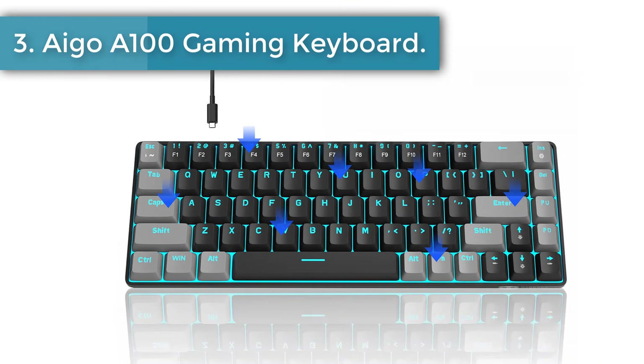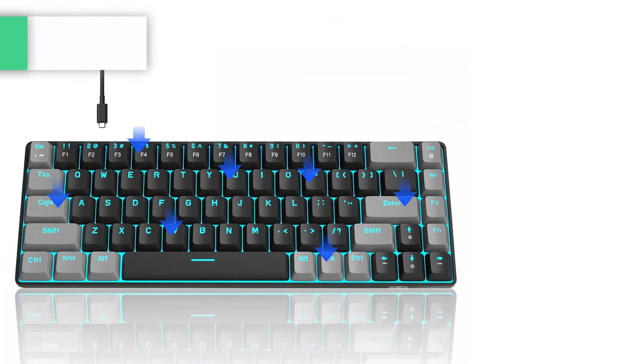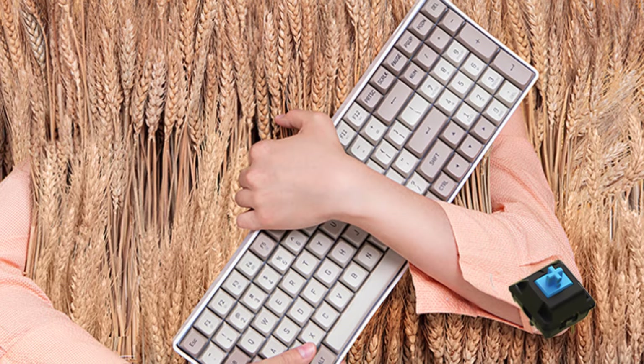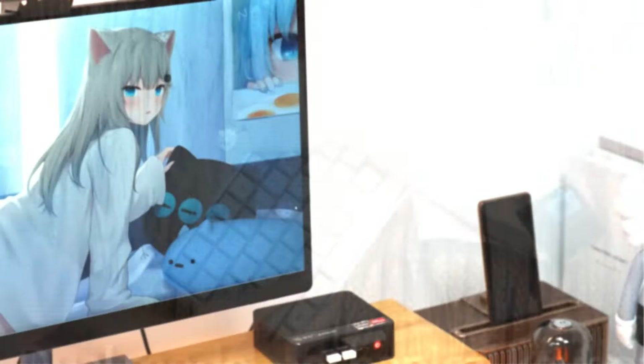Number 3: IGO A100 Gaming Mechanical Keyboard. It features a 1,200mAh rechargeable lithium polymer battery. Charging for 2 hours provides up to 90 days of use, though lab test results may vary due to actual usage.